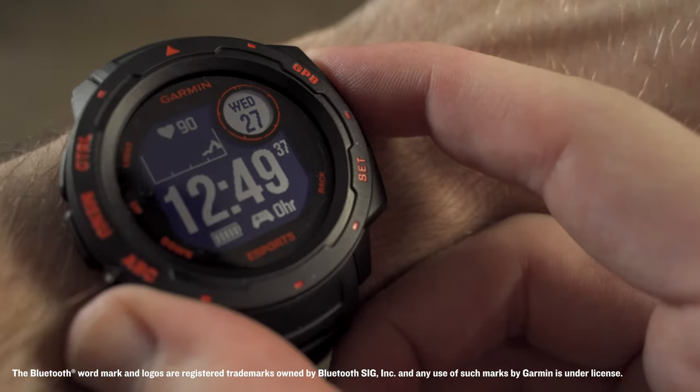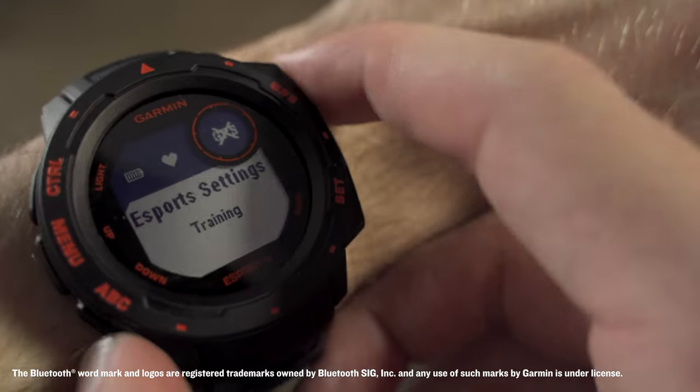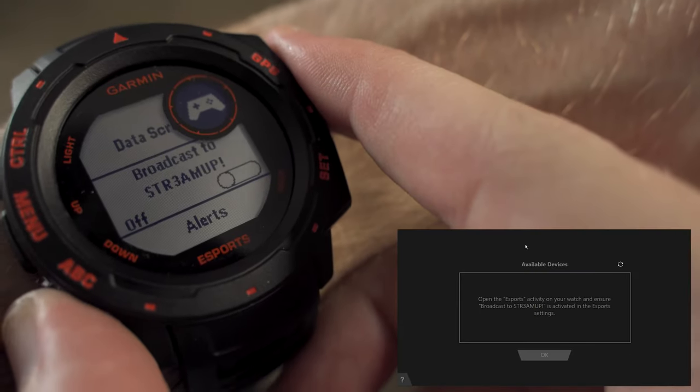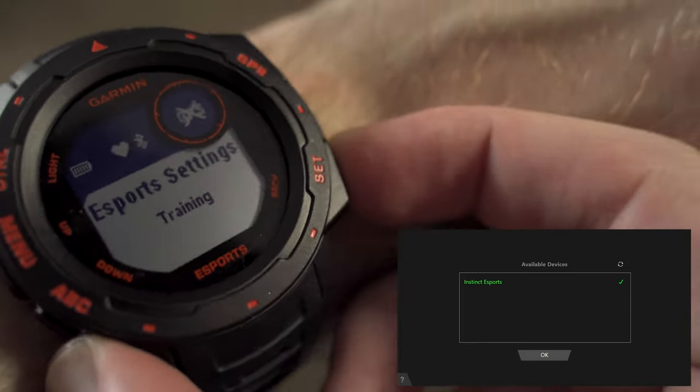So what if I told you, while in Esports mode, the Instinct Esports allows you to broadcast biometrics directly to your stream. To do this, select the new Esports activity profile from the menu and enable broadcast to your PC. Once active, vitals such as heart rate, stress level, and body battery energy level are now being transmitted and ready to share.